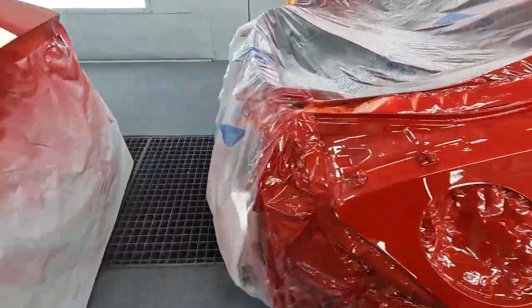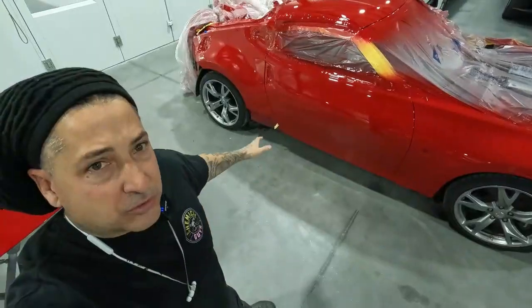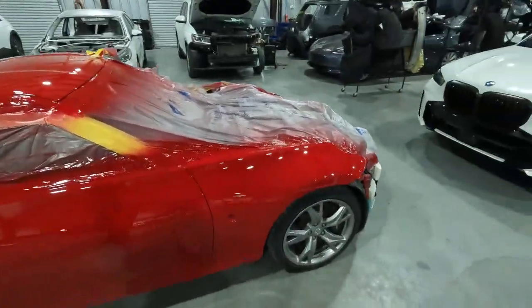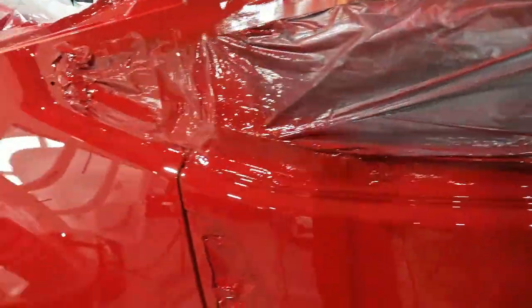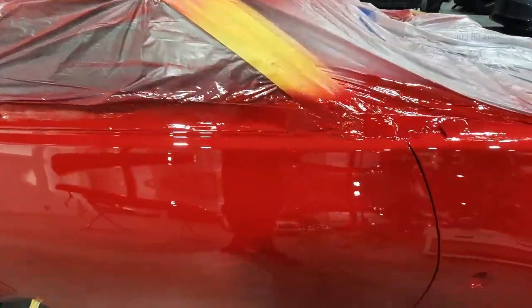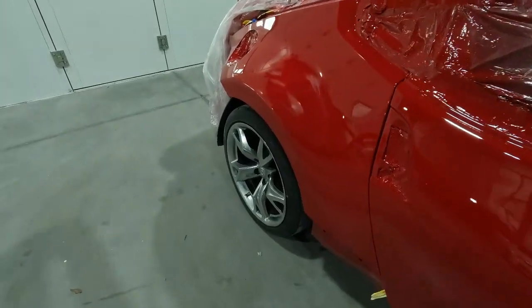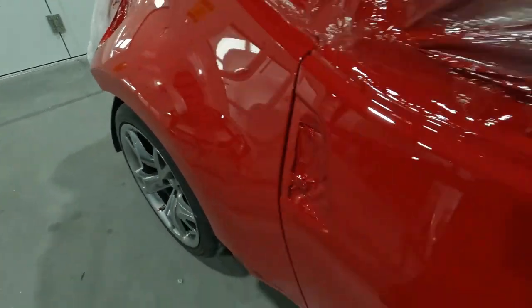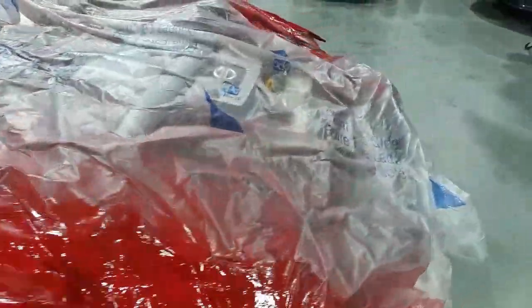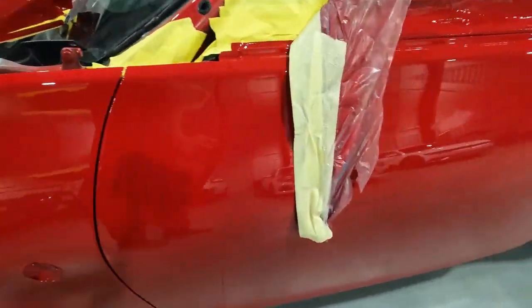Just wanted to show you how it goes down here first thing in the morning when we're unbagging them. We're all pulled out of the booth — I left it masked up. We're only going to be sanding a couple nibs on this job, but if you've got more dirt the more you leave it wrapped up the better off you're going to be for compound slinging all over the place and getting into areas you don't want it. We're focusing on this quarter panel, and as I was looking at it I found two more nibs. We've got one nib on the fender and one in the middle of that door — that's it for this car.